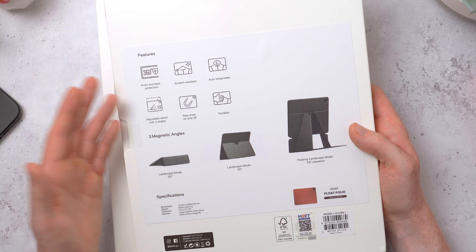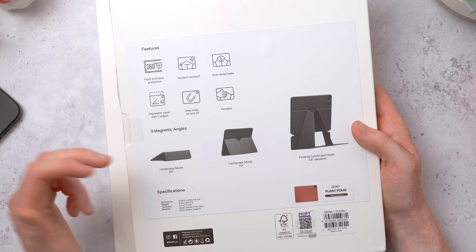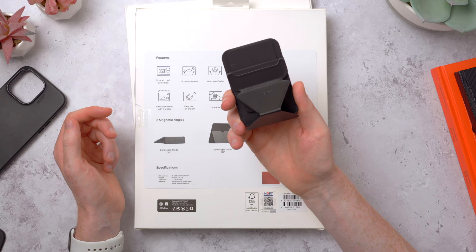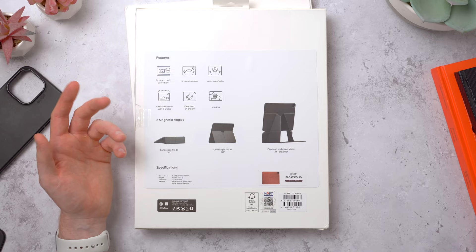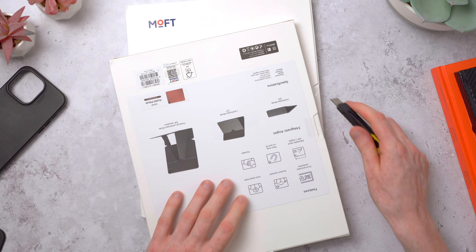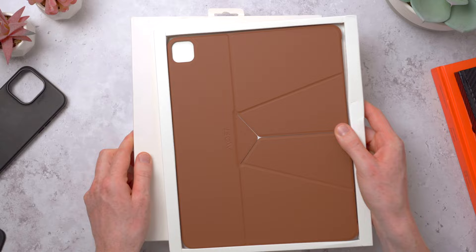It's an adjustable stand with three different angles - a drawing mode, a movie watching mode, and a floating landscape mode which looks really interesting. I love Moff's cases and accessories - I've looked at some before on the channel and they're kind of like origami. The float folio comes in three colors - they sent me the sienna brown, they also sent me the black, and there's also a light gray version too.